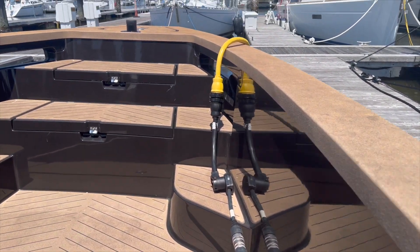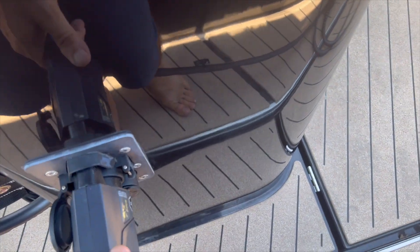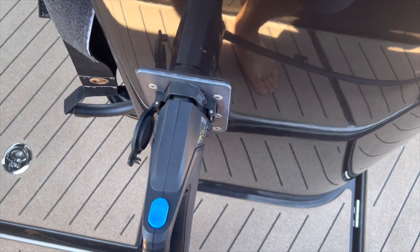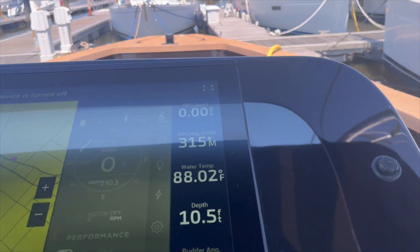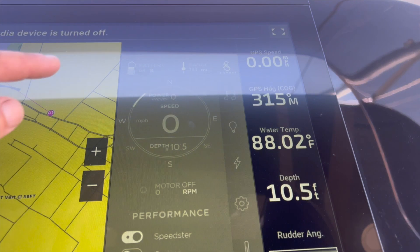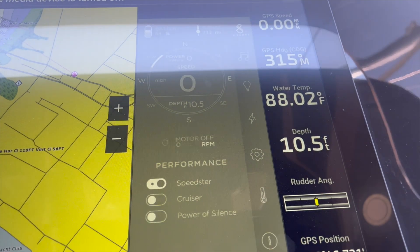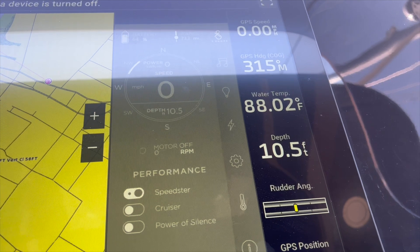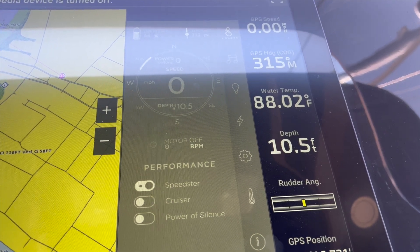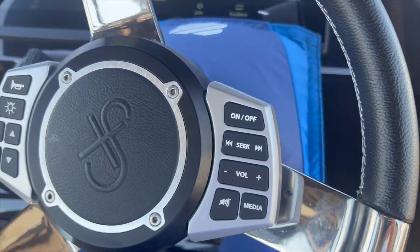Besides that, the boat ran well and handled pretty well in the seaway. I'm going to plug her back in — just like that we are plugged back in and charging. 64 percent. Two hours. I ran it pretty light — 10 to 12 knots, brought it up to 16, and then that full speed run. That was with the current too, so we had a pretty strong current. Yeah, she goes pretty good — not a bad boat, but it takes a little getting used to. Anyway, the X Shore.